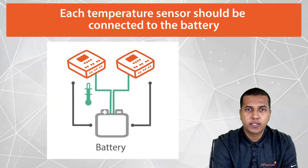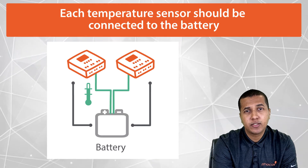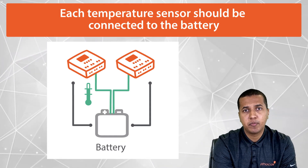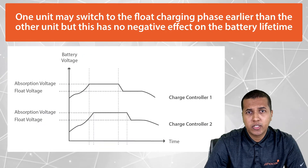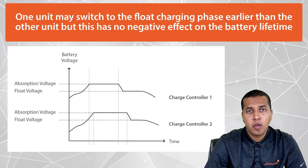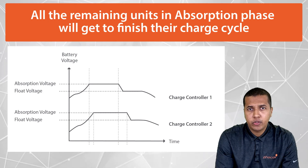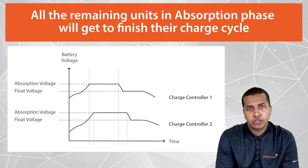If the controller supports external battery temperature sensing, each sensor should be connected to the battery, so that battery temperature compensation results in the same voltage setpoint for each controller. One unit may switch to the float charging phase earlier than the other unit, but this has little to no negative effect on the battery lifetime. All remaining units in absorption phase will still get to finish their charge cycle.